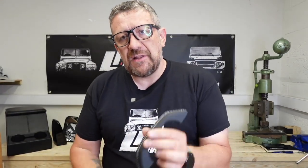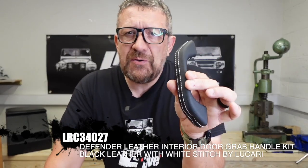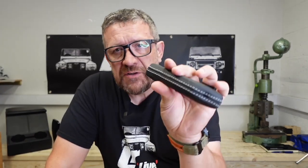If you are going to trick out the interior of a Defender and employ some of that leather trim, you might be interested in these door handles as well. Invariably, door handles on a Defender don't really break, but they do get incredibly worn and tatty, and they are a major component to holding the door card in place.